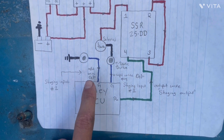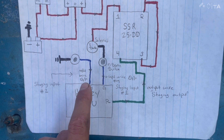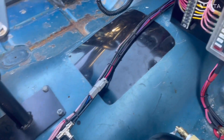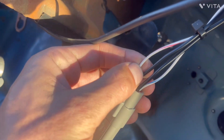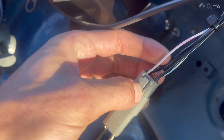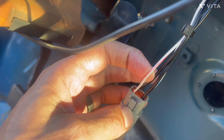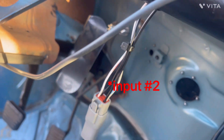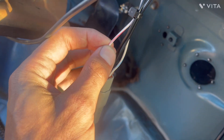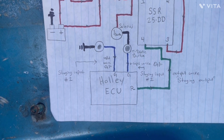So we've covered staging input number one — the trans brake. Now staging input number two, which is my scramble and bump box. Here's the button — the green button right there. All it does is this black wire goes straight to ground. One side of the button goes straight to ground. You press the button and it grounds this input wire. My input wire is red and white — I think that is input number three in my software, but either way, you ground that to an input. That's all you have to do on the hardware side of it.